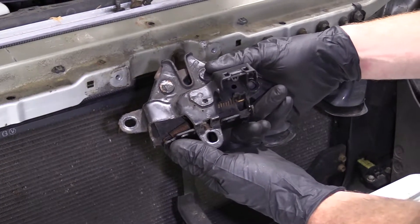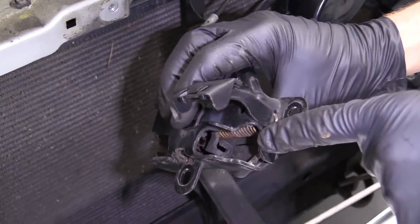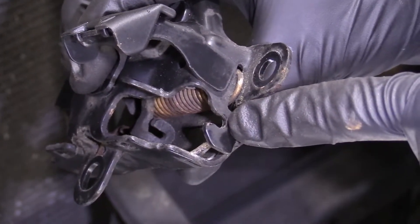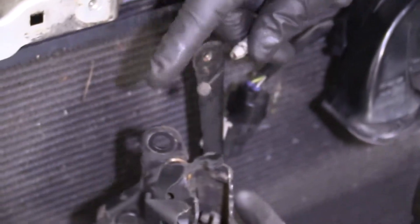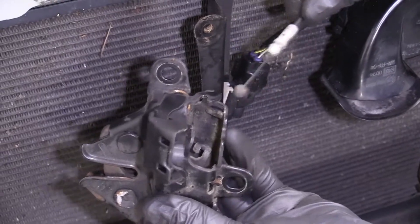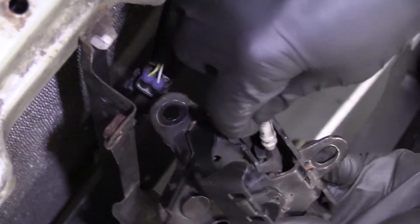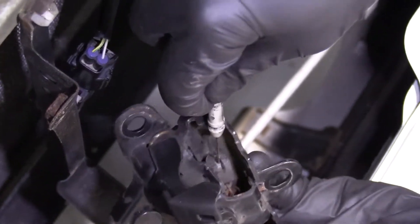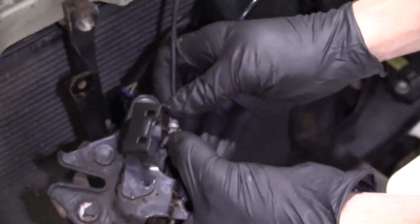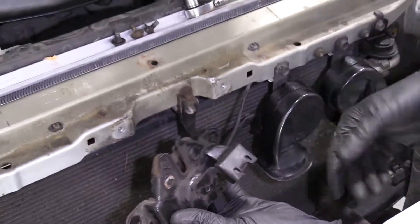We've got our hood latch here — it's time to install. You can see right down in there where the little hooky-do is that the cable's going to go into, and then you've got the hooky-do right here that the outer portion of the cable's going to go into. I'm going to start with the inner portion and try to get this ball over around the spring and slide it into that area. Bring it up — I can definitely see that it's holding on like it's supposed to. I'm going to bring this and slide it right into its little hooky-do area. Give it a nice tug — it's not falling out.